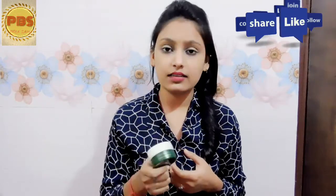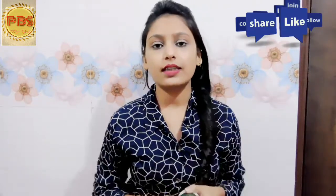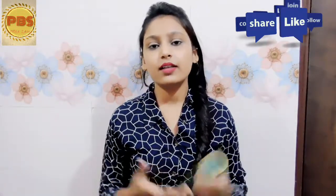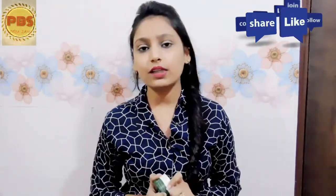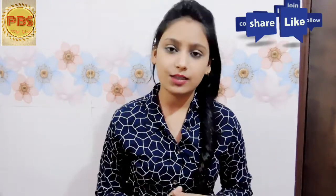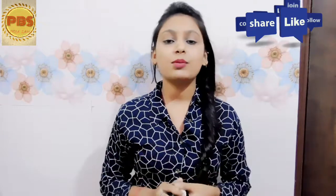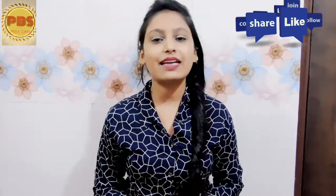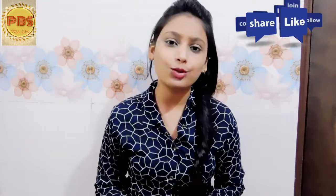For the heels and cuts, Borolin is best — you can try it. This was my video in which I reviewed Borolin, what type of cream it is, how to use it, and I have given you my opinion. Please like, subscribe, share, and comment. Thank you very much!